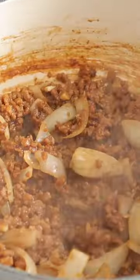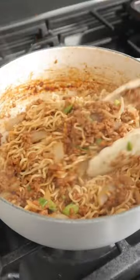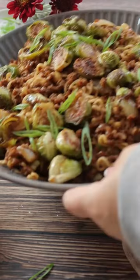Add in some green onions and your cooked ramen noodles. I just used instant ramen noodles — just toss the seasoning packet. Give the noodles a really good toss so all those ingredients get incorporated.